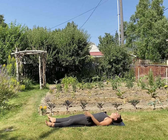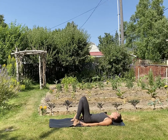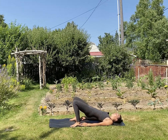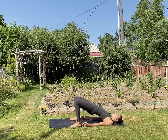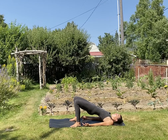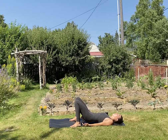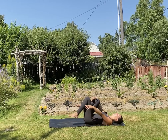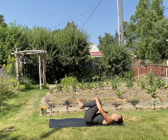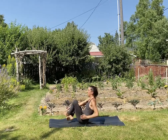Let's take a little bridge pose to stretch out the belly. Place your feet onto the mat, lift your hips up — just keeping this pretty simple, really just about that belly stretch. Lower all the way down. Hug your knees into your chest, and then rock and roll forward and back until you can make your way back into down dog.